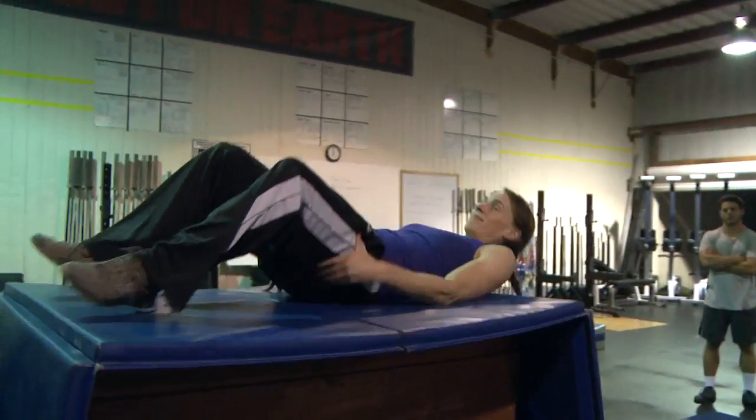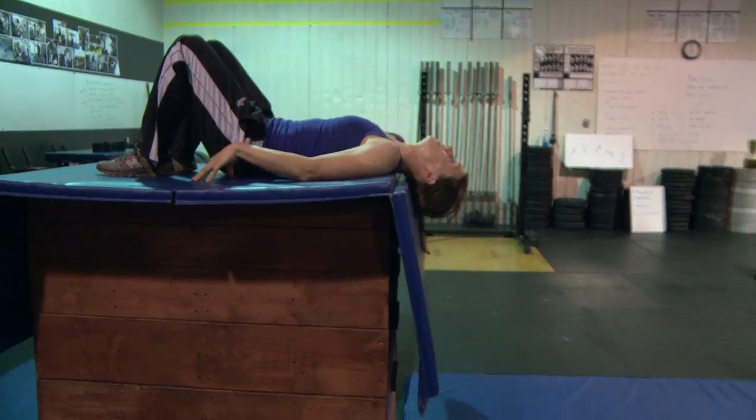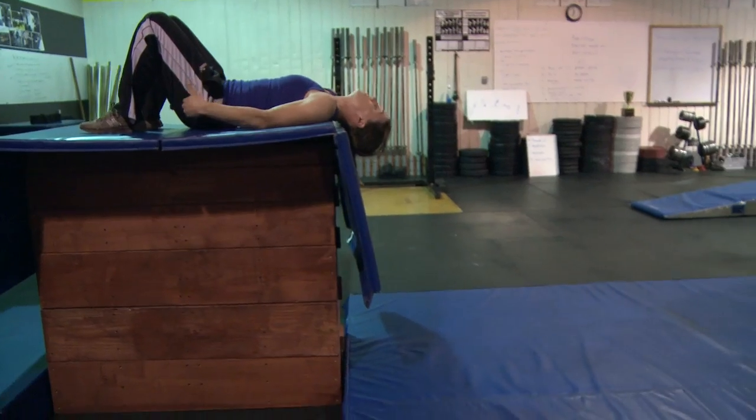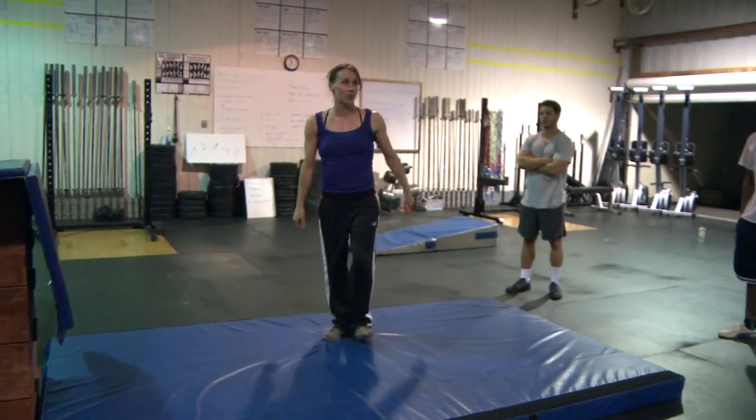You are going to lie back with your head hanging off the edge. Your arms are pushing down to give you a little bit of rotation. You're thinking about lifting your hips up, you're seeing the ground right at the last minute, and you're landing on your feet.